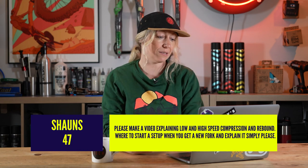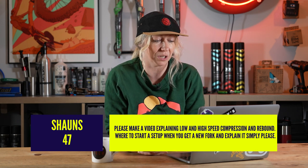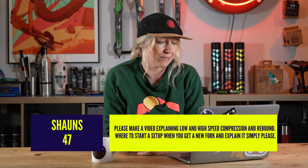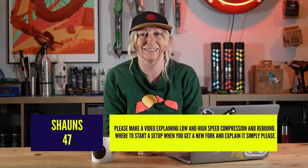Sean_47 says: please make a video explaining low and high-speed compression and rebound, where to start a setup when you get a new fork, and explain it simply, please. We've done many videos on suspension setup and where to start, but let me break down what these things mean so that you can get an idea of where to start for you.